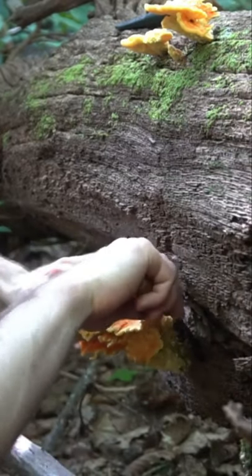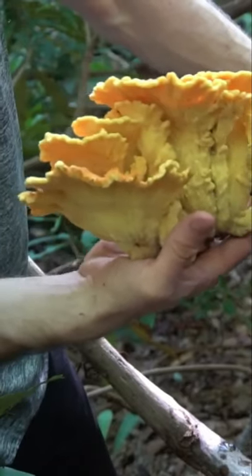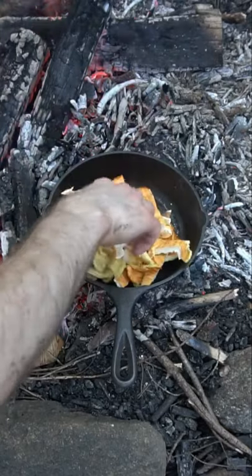Chicken of the woods is a common edible mushroom that grows on the sides of trees. This mushroom tastes very similar to chicken, and today I'm going to be making some barbecue chicken tacos with it.